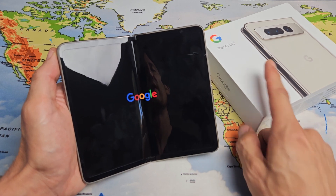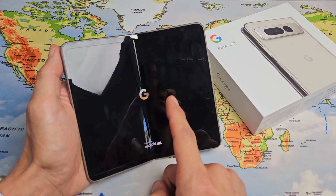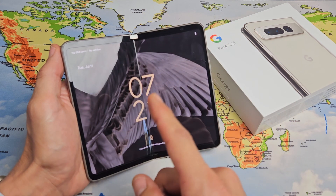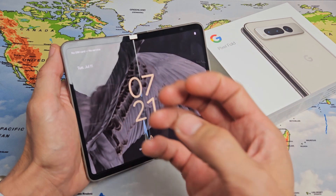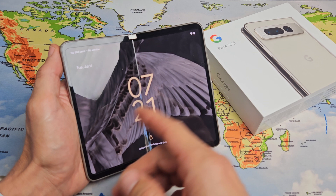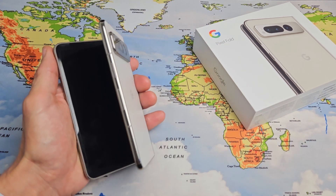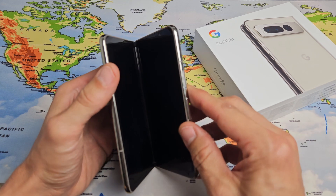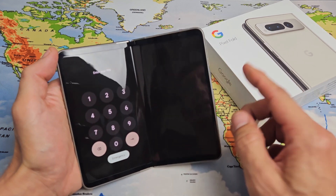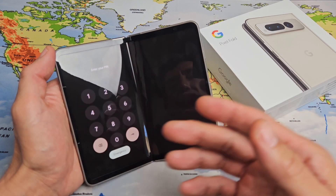Here's a Google Pixel Fold with an issue where it's stuck in a boot loop — you constantly see the Google logo, then the phone goes black, and the Google logo appears again. It's continuously stuck in a boot loop. This fold is actually fixed, but let's pretend it's still stuck in a boot loop — the Google logo keeps appearing and disappearing.